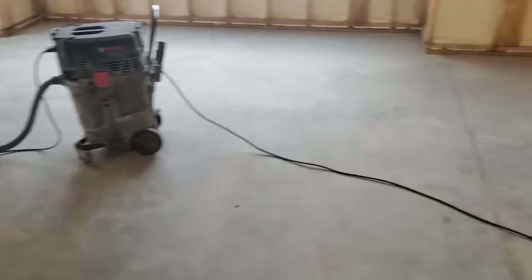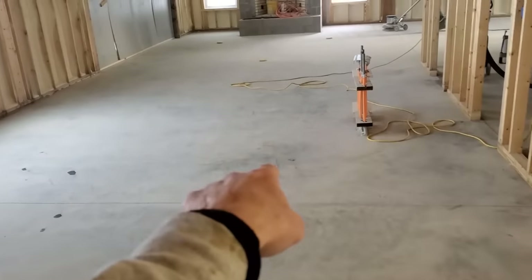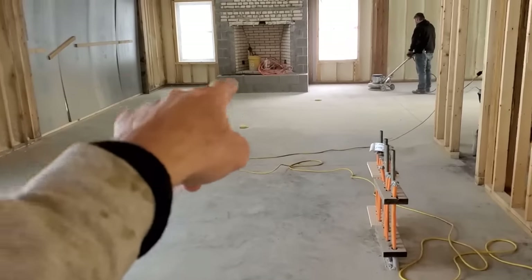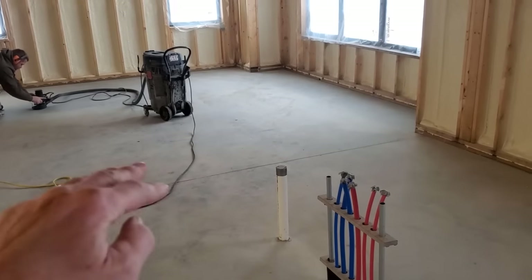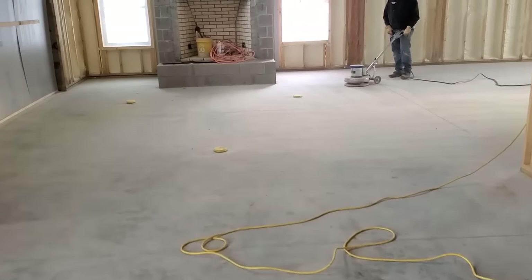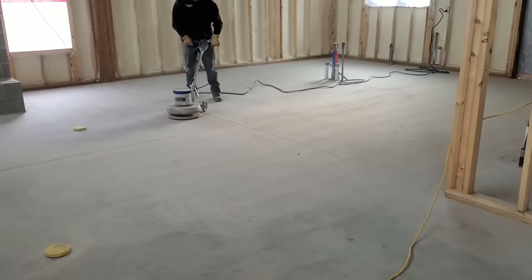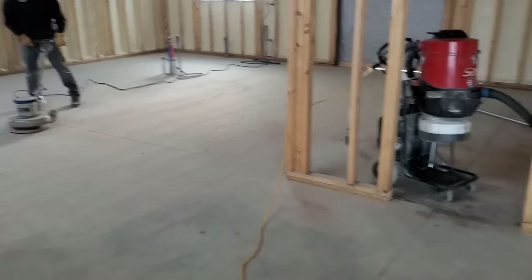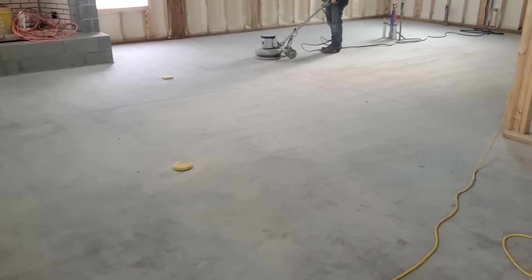The floor is really out of level — the highest point is right about here in the middle, but the corners dip over an inch. The way we're gonna handle it: we'll set these self-tapping screws right to the level we need the floor at, and we'll use the laser for that. The boys are just getting the prep going right now — just light prep, scratch it up a little bit, clean it, and that's basically all we need for prep.